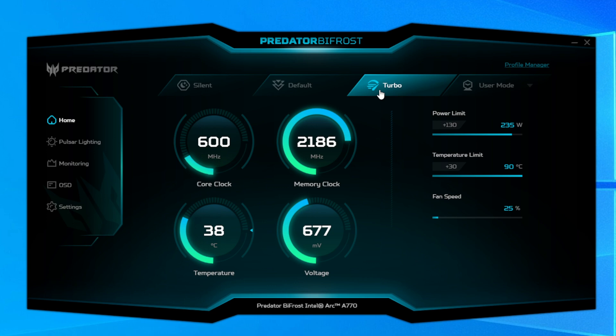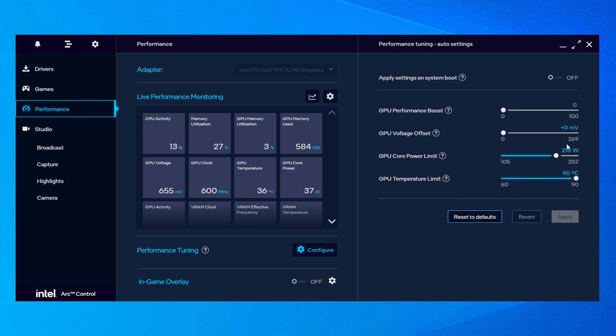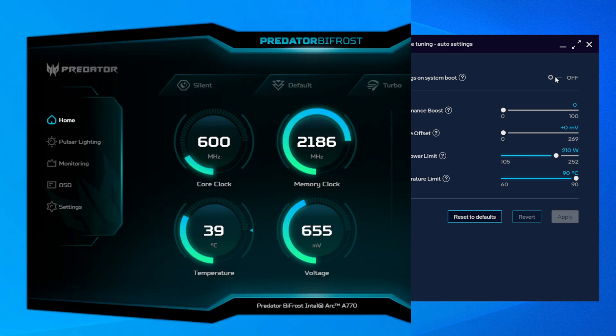You can tweak pretty much everything that Acer offers here in Intel's own driver suite, which you will need to install anyway. Although Acer does provide a few different profiles, one of which I've tested being the Turbo profile, which sets the power limit up to 235 watts, up from the seemingly default 210 on the default mode. You can switch to user mode and drag that power limit to 252 watts if you want to push the envelope.